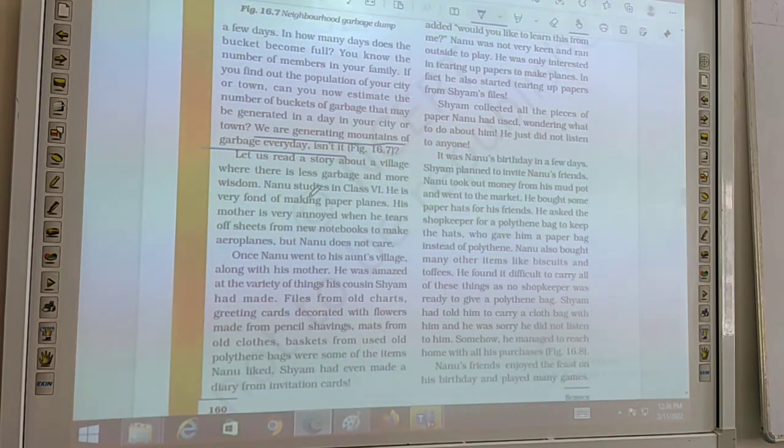Nanu studies in class 6 and is very fond of making paper aeroplanes. His mother is very annoyed when he tears off sheets from new notebooks to make aeroplanes. But Nanu does not care and pays no attention.